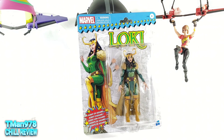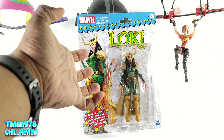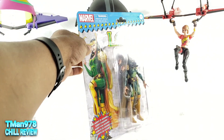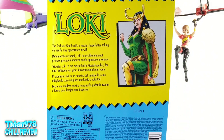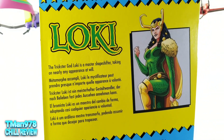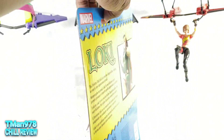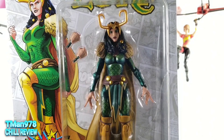Right now we're going to be taking a look at Marvel Legends — I believe they're called Retro when they're on the card. It's Loki, Agent of Asgard. Here's the back of the packaging and the bio, which kind of makes it sound like this is still the male Loki who just wants to be a woman today — he's getting in tune with his feminine side.